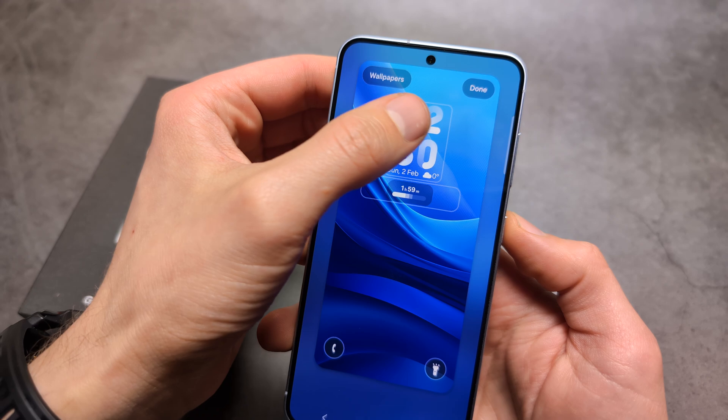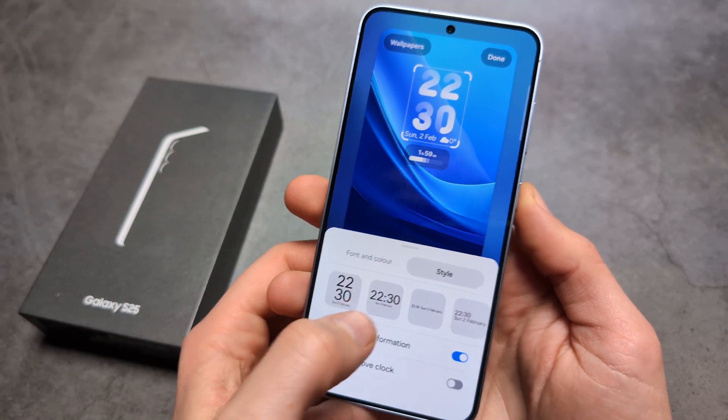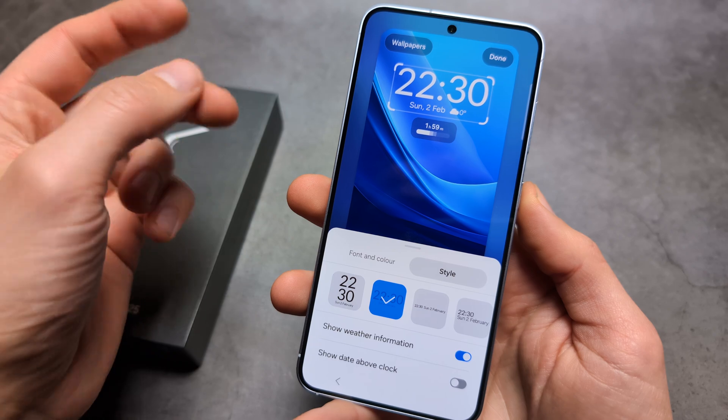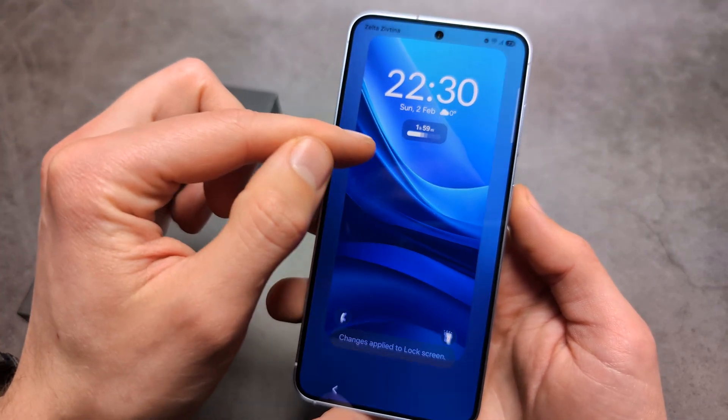For example, you can click the clock and change various styles for how it will be displayed. You can also add widgets here as well.